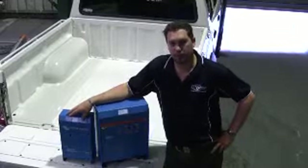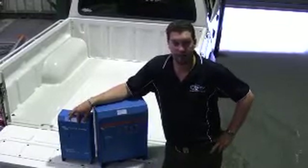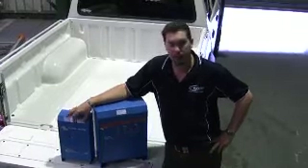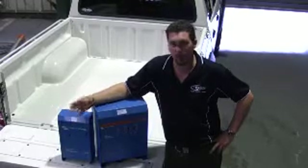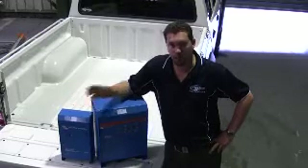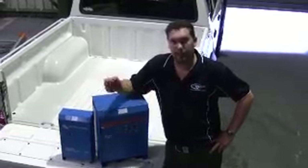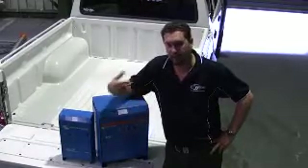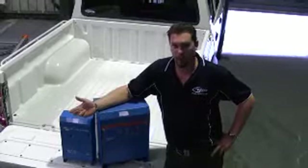Once we've determined that, we also need to have a look at what sort of draws we're going to have from our DC system — what's coming from our batteries. Are there multiple devices that are pulling power from our 12 volt system, like cigarette sockets that we have bits and pieces plugged into? We need to include that into the system. By doing that, we can get a better understanding of how much power we need to put back into the batteries when we're back at shore or we've got the generator fired up.